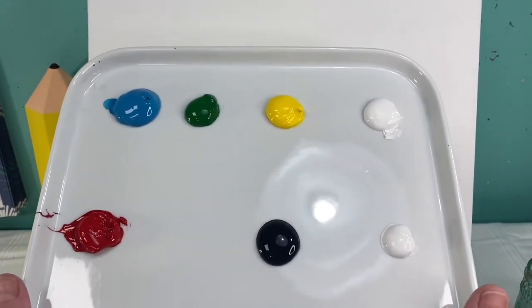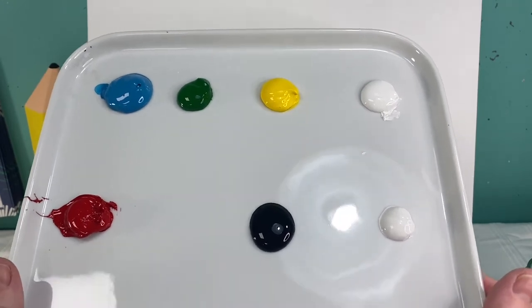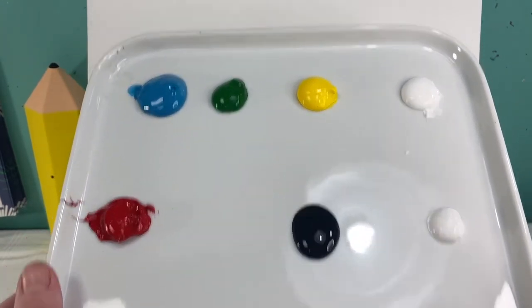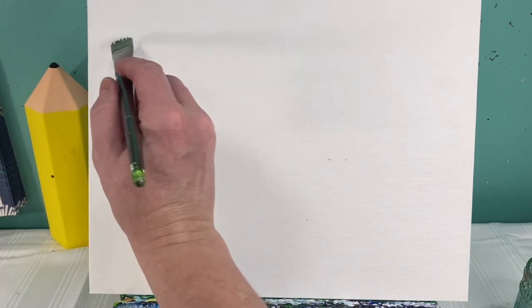Welcome back, art friends! Today we are going to paint a lobster. You're going to need blue, green, yellow, two spots of white so you can keep one clean for the end, black, and red. You're going to need a medium flat brush and a medium and small round brush. Don't forget to have your rag and your cup of water handy.